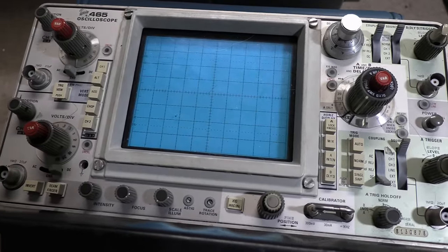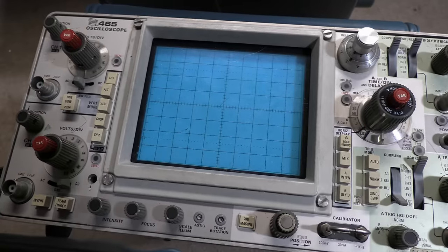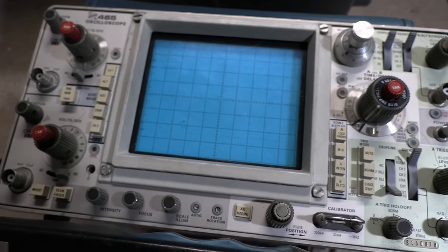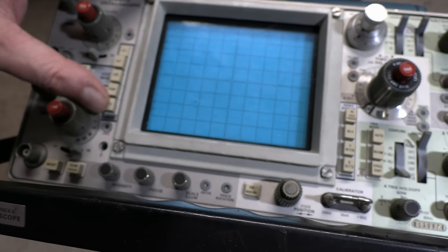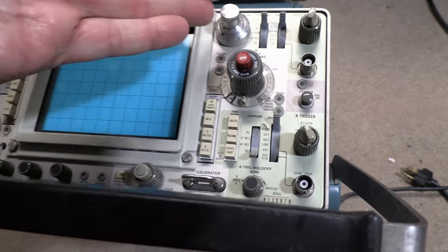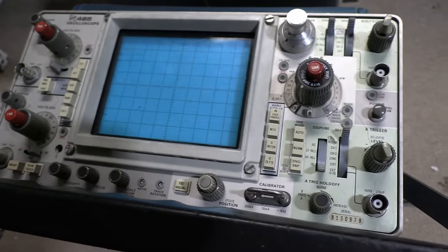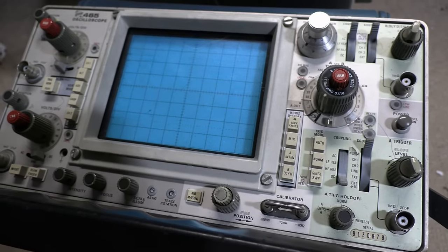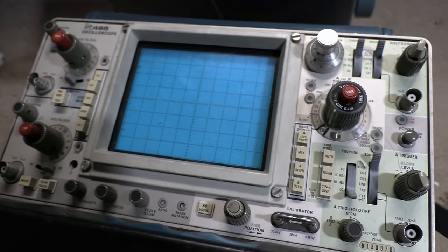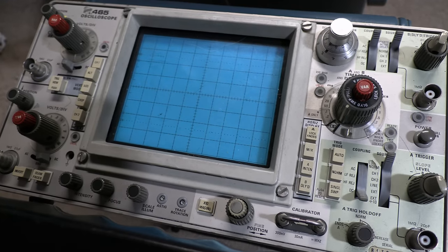Some of the key things that I wanted in a scope: decent bandwidth — 100 megahertz is plenty. Dual trace — I won't need it very often, but it's nice to have. XY mode is essential; you've got to have that for doing alignments. Some of this stuff, like the dual time base and delay, and zoom, I don't really need it, but it's nifty. I've seen guys showing video signals and zooming in on different portions and stuff — if you can, it's certainly a nice thing to have.